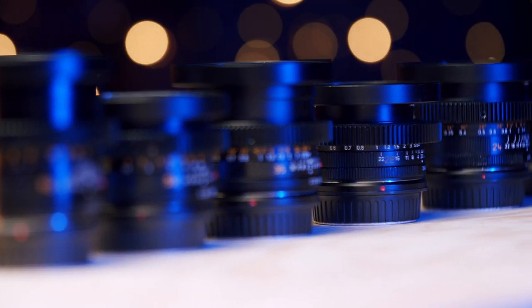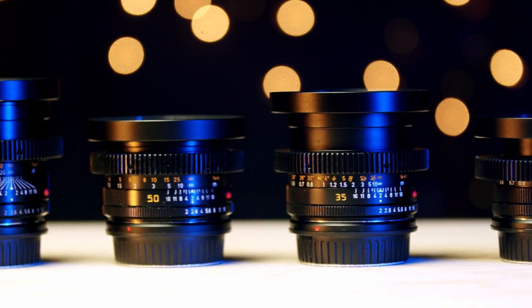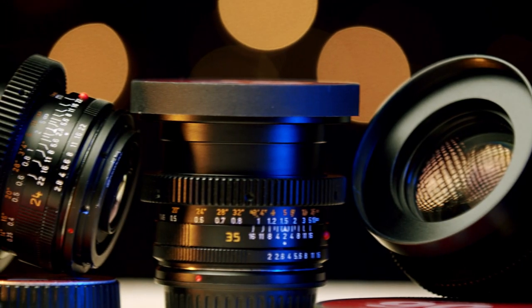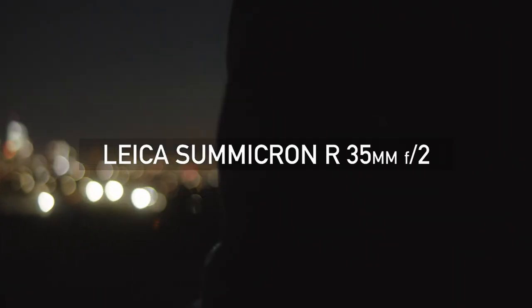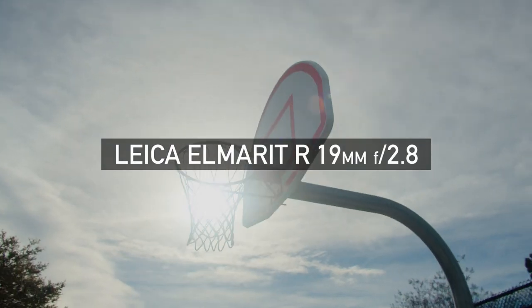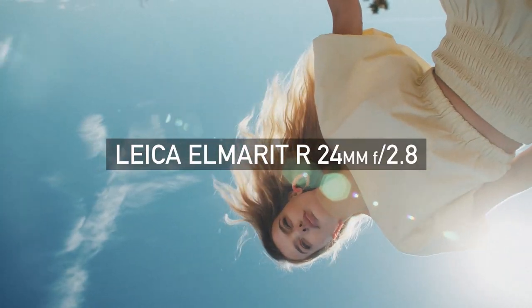Over the last two and a half years, I've been slowly and carefully building my dream vintage Leica set. I spent a lot of time searching and hunting down each lens one by one, trying to find each in good condition and good quality. Last week, I found a gem and the last piece to complete my set. My name is Kevin Reyes, I'm a DP out of LA, and I'd like to introduce to you my Leica R Cinema Prime set.